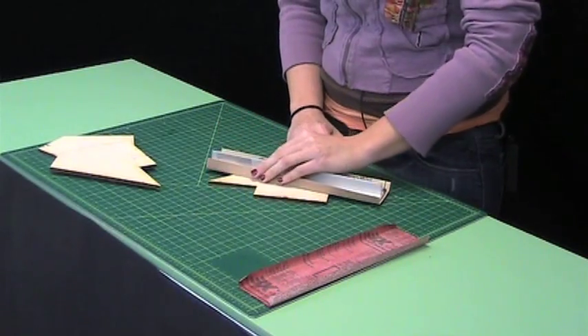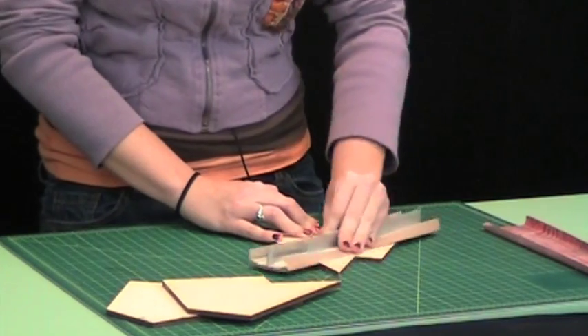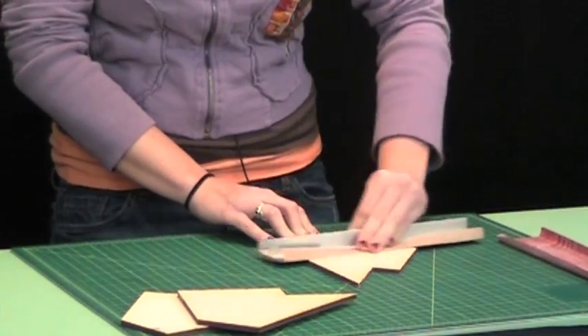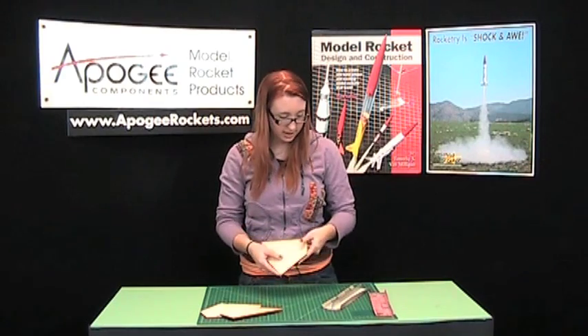Depending on your piece of wood, it will depend on how long you actually have to sand. So, there's that side.